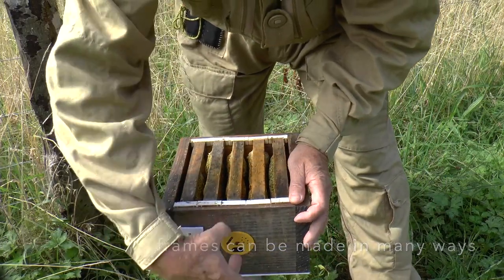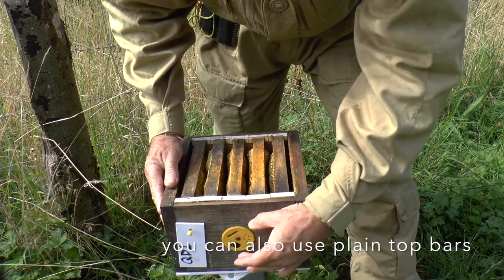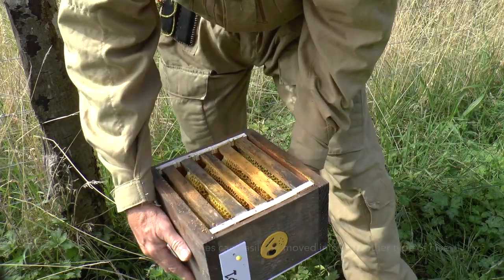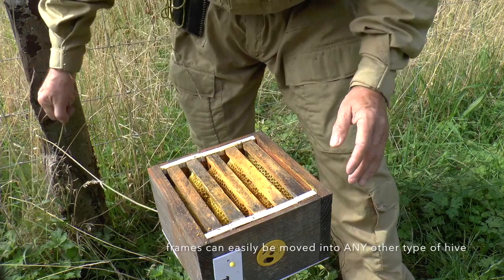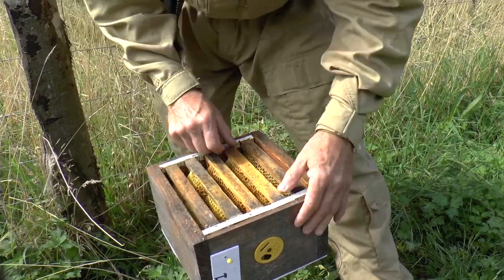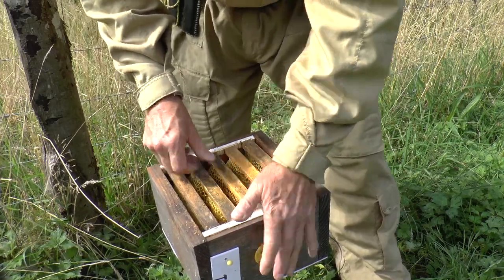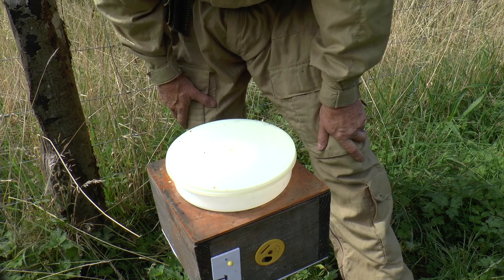There's lots of space for a queen to lay, so I can put a laying queen straight in there with some bees knowing she'll be looked after. On the front here I've got a dial entrance, so I can either give them a very small entrance to protect them against wasp invasion, or I can shut it right down to a ventilation setting. There are so many wasps around that my inclination is to close them up for a couple of days, then give them a single hole opening. There are five combs in here fully drawn and ready for use.